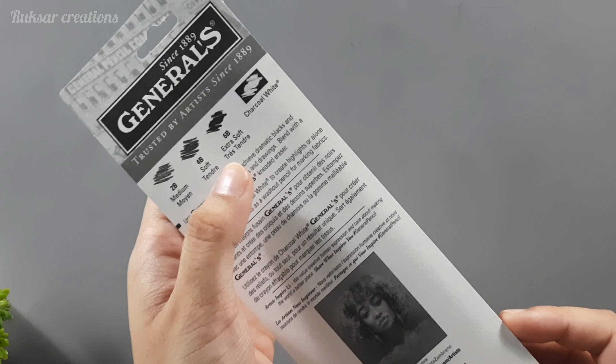With these pencils you also get the kneaded eraser. This kneaded eraser is a little hard compared to what I normally use. The quality is quite different — you can see here I compared it with my old kneaded eraser. The stickiness and moldability seem different, but let's test it and see the result.